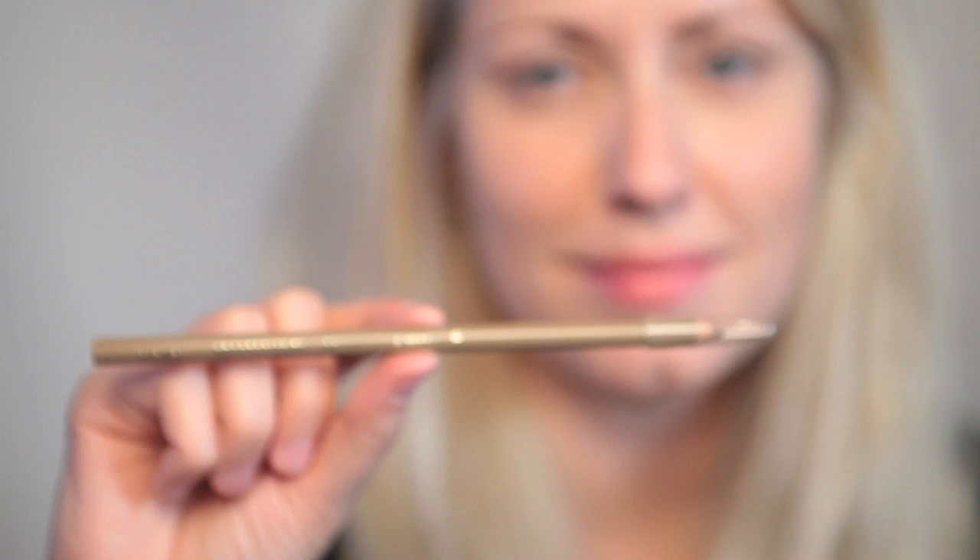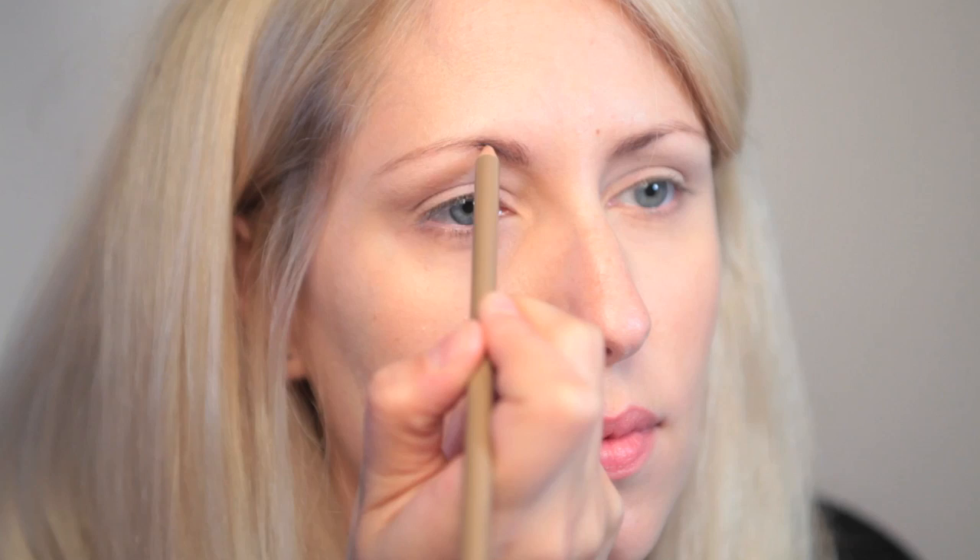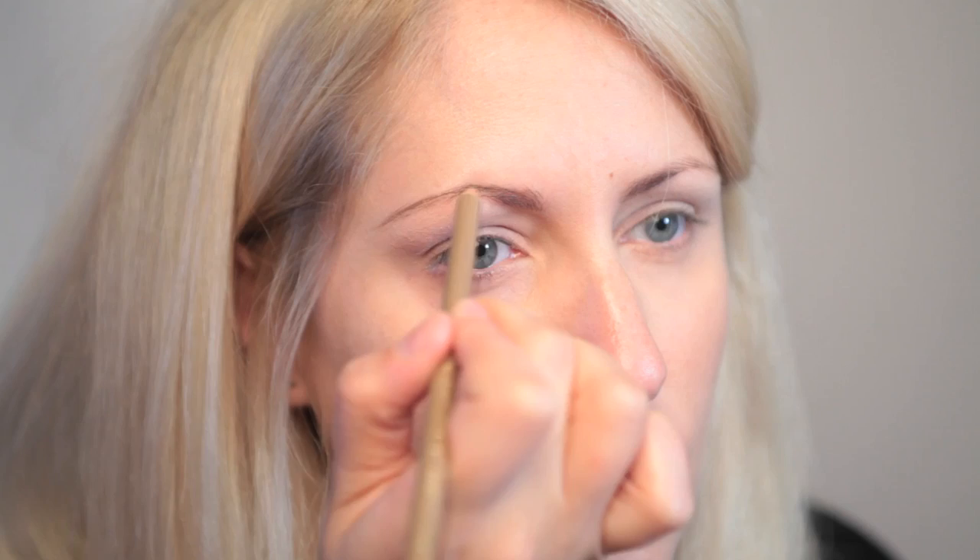Now I'm taking a Screenface eyebrow pencil because I want my brows to be quite defined. I'm just going in with my pencil and making the middle a bit darker and thicker.